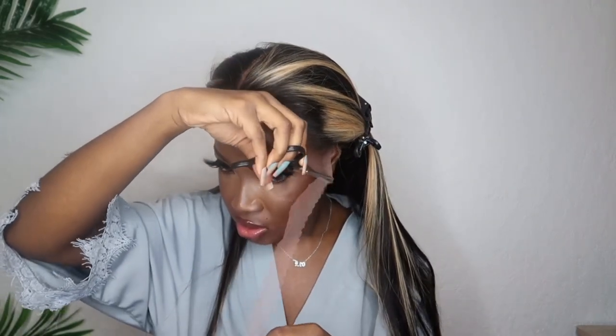Y'all can see me with the streaks — this might be so freaking cute. When I see some bomb lace, I already know this install is gonna be fire. And y'all know I only say that when the lace is fire, and this lace is fire. I'm gonna quickly cut this off so it doesn't mess up my brows.